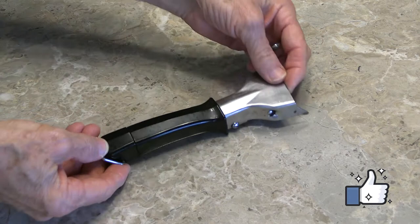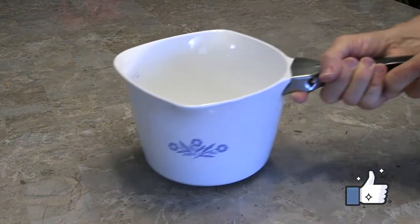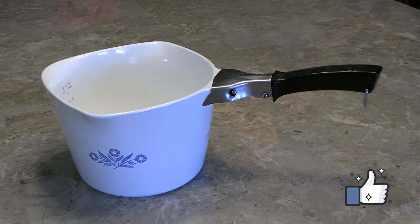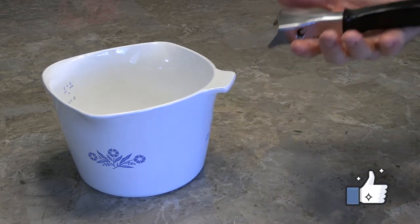That's probably all you need to know, but let's take a look at how it actually works on the pot or pan. First, place the pot on a flat surface. Grab the main part of the handle firmly in one hand, and twist the end of the handle to the left, and then remove it.